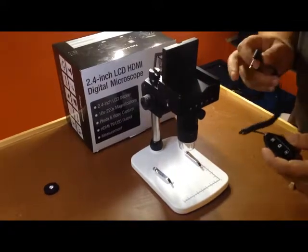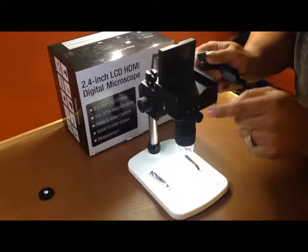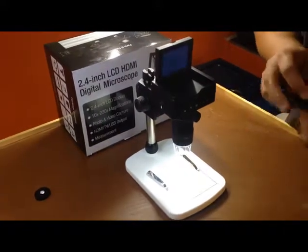Alternatively, should you wish to take pictures without the remote, you could just use the buttons, as you can see, on the unit itself.